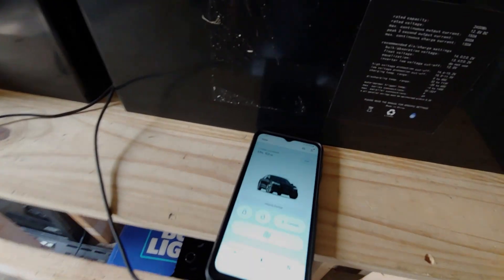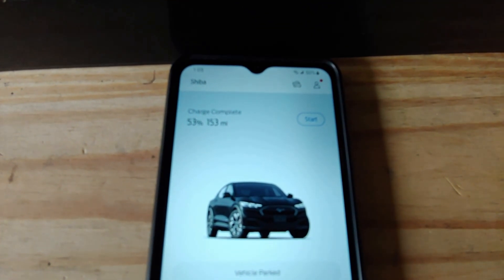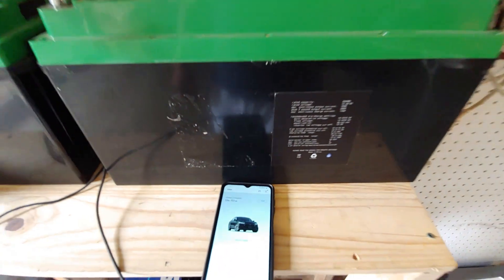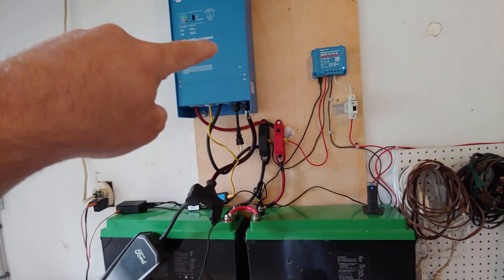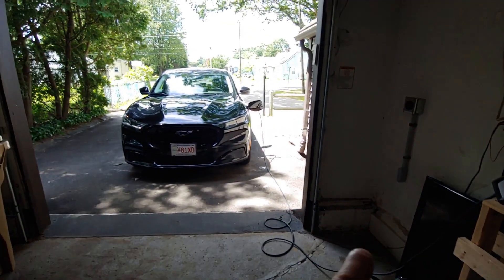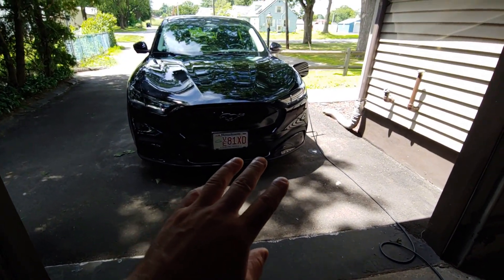We're going to show you how we can charge with some solar power — through solar panels, charging batteries through a charger, going to the batteries, to the inverter, and out to the car. This is 120-volt charging, so it is super slow — 1.2 kilowatts per hour.